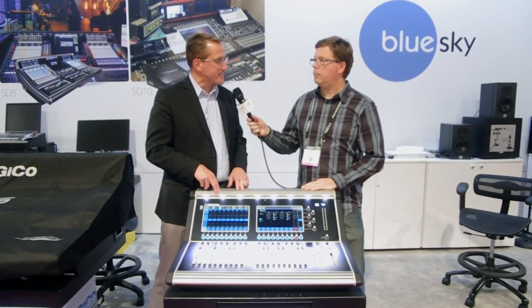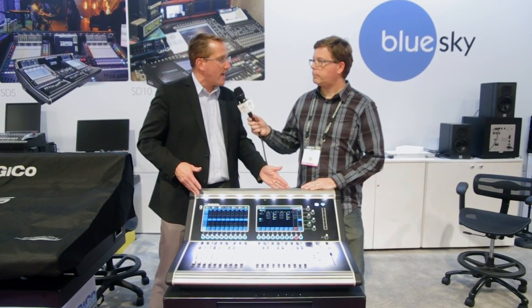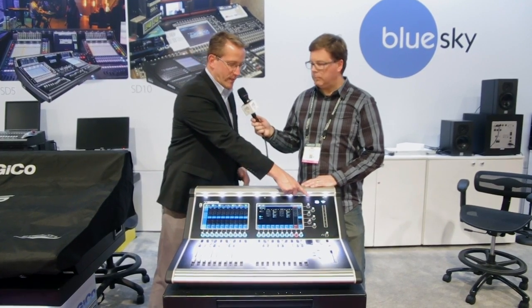The system will run at either 48k or 96k. This whole system retails for under seven thousand dollars — a pretty powerful package. It's called the S21, and it's using the same Super FPGA floating point processor that we're using in the entire DigiCo SD series.